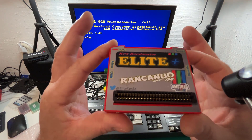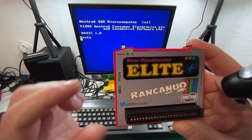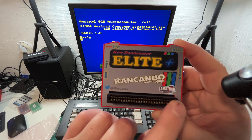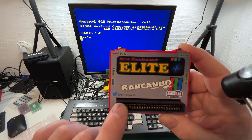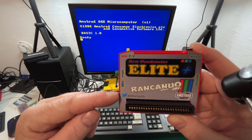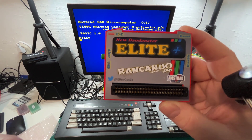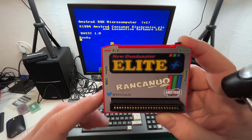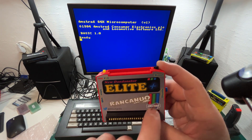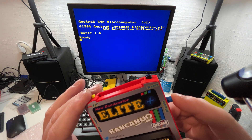Here is the Dandonator itself. As you can see, it's got lots of fancy graphics and some buttons. This one here says 'Alter'. We've got a USB port there, old-fashioned USB. We've got our connector which plugs into the back of your Amstrad. There's a Twitter handle which is at Elite CPC ZX because they do products for both Amstrad CPC as well as Spectrum. Rancunuo is the team making this.